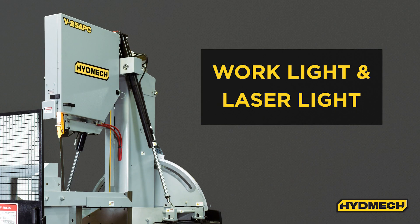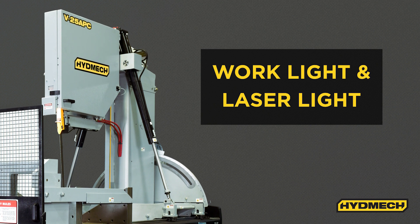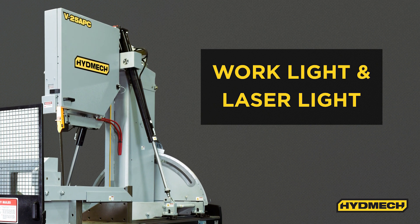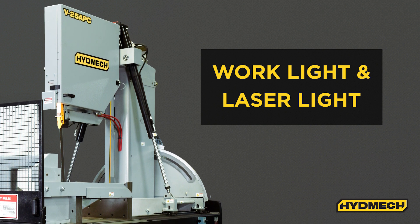The V25 APC includes a work light feature that illuminates the work area, helping the operator better position material for cuts. A laser light assists the operator by displaying a thin line across the material where the saw band will cut.